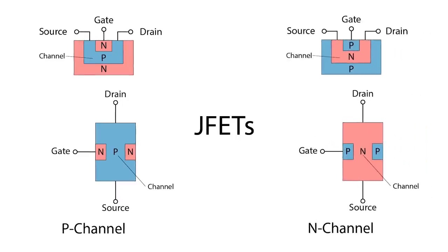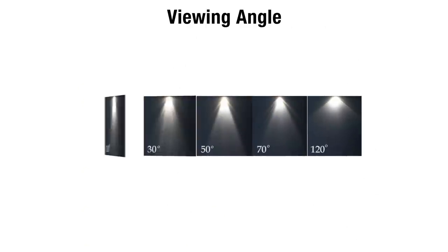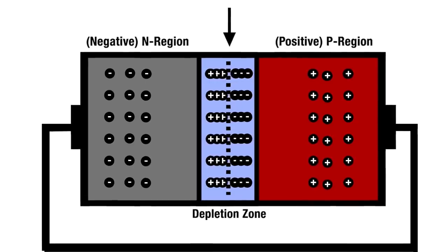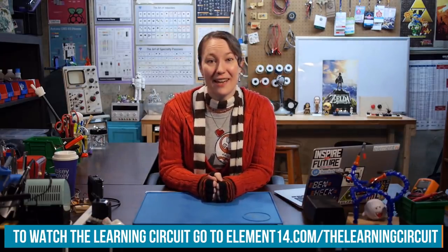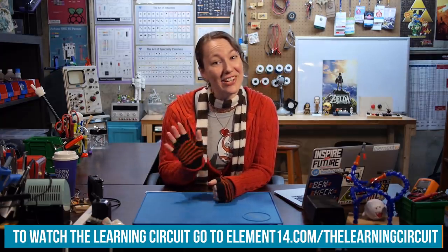I'm Karen Korbiel, host of The Learning Circuit — a show where we learn about electronic components and concepts and then apply what we learn by building projects. Look for new episodes on Wednesdays and connect with me on the Element 14 community at element14.com/thelearningcircuit. Happy learning!